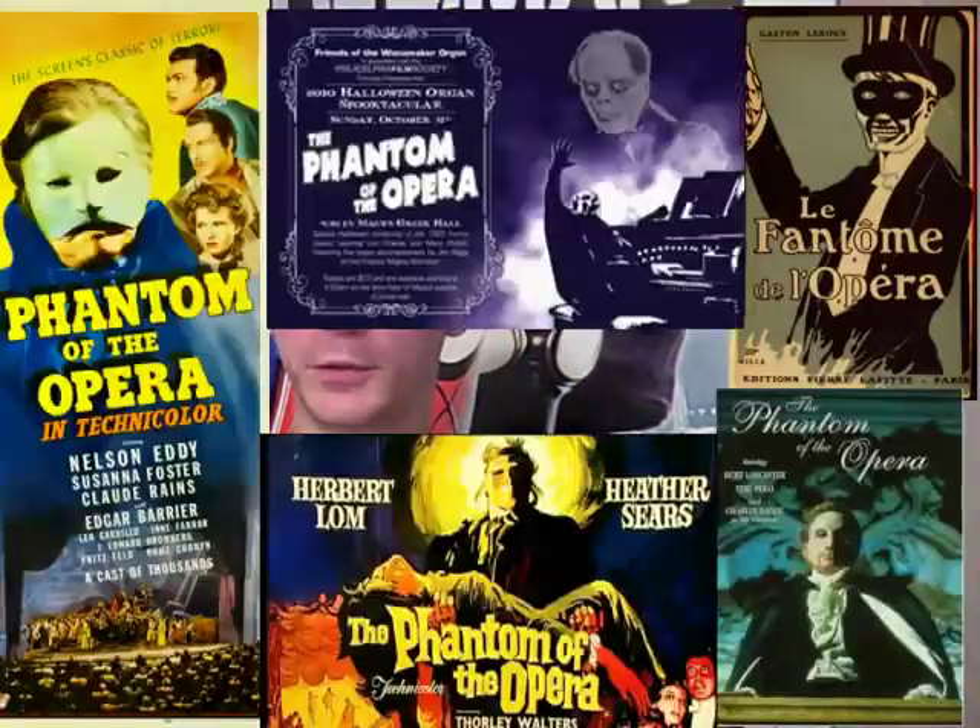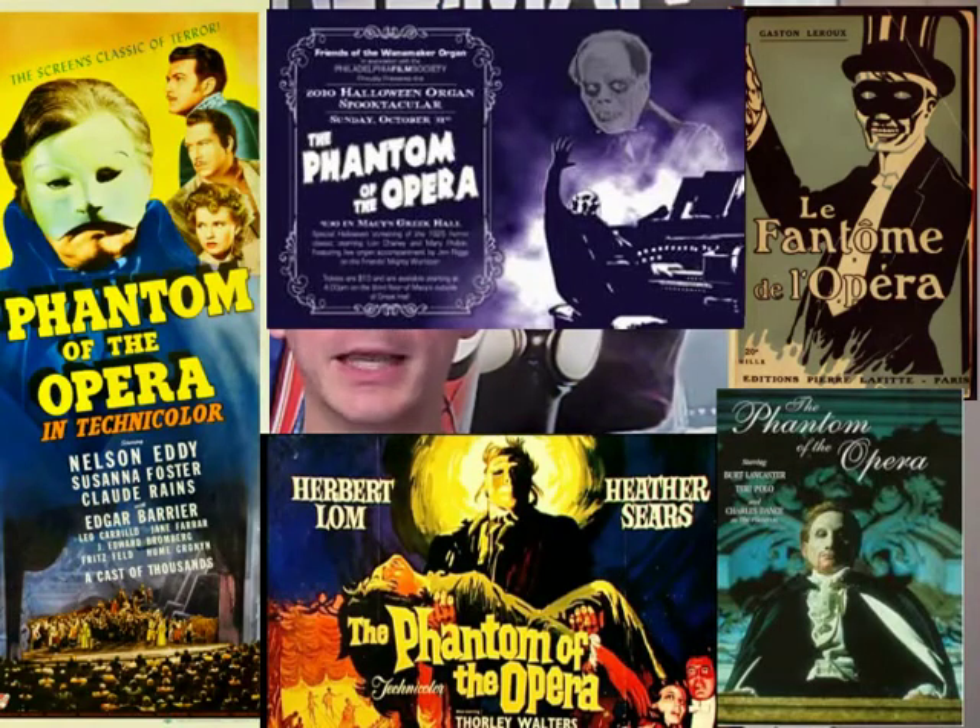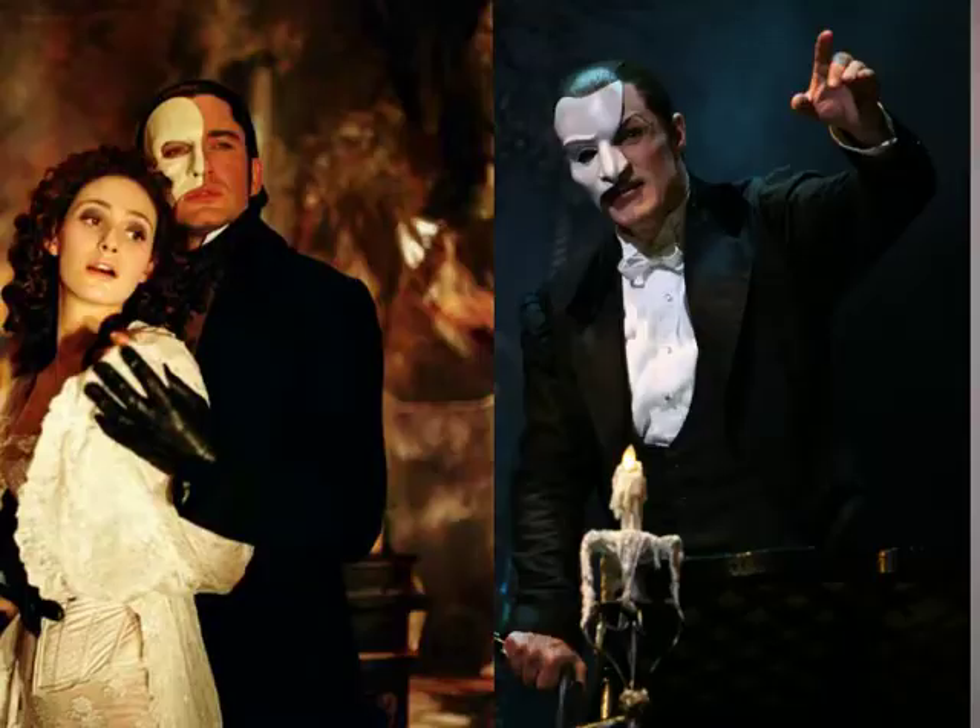The nice thing about being able to make the mask is it will actually be molded more to my face, so it will sit more comfortably. I'll also be able to add or take away details as I see fit. I want to make a full face mask instead of just the half face, because in the original story and some movie interpretations he actually has a full face that is disfigured, so in my interpretation he wears the full face.